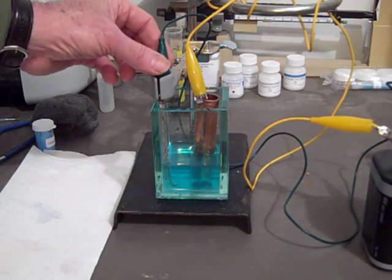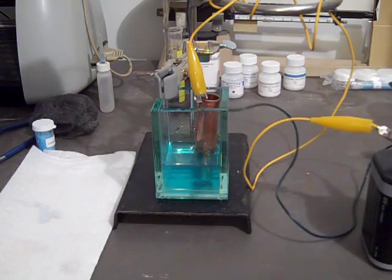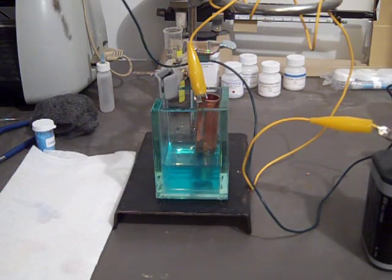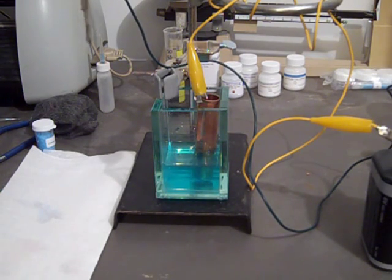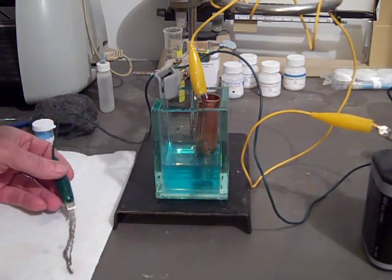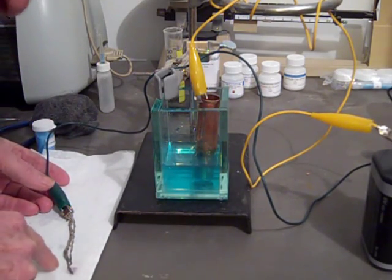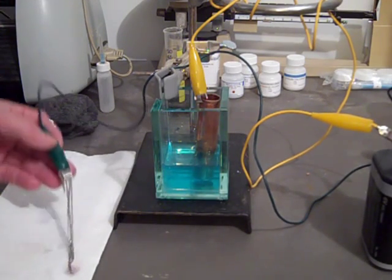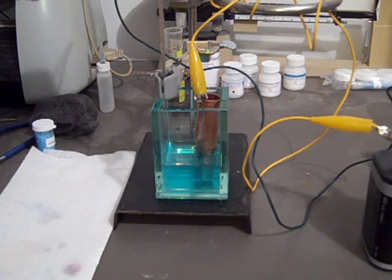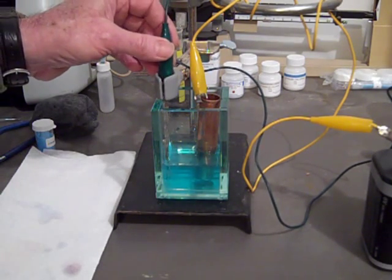That's about five minutes. Let's see if we got anything. You can see it's darkened slightly — definitely darker, maybe a brownish color. We'll put it back and write down our observation: darkened slightly.